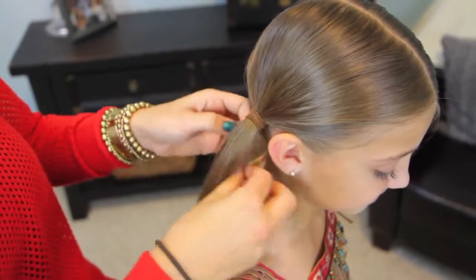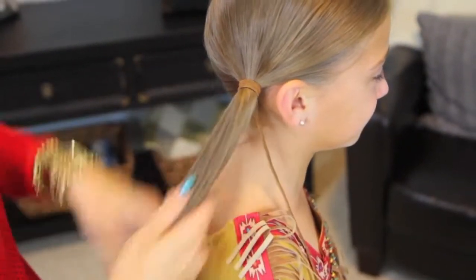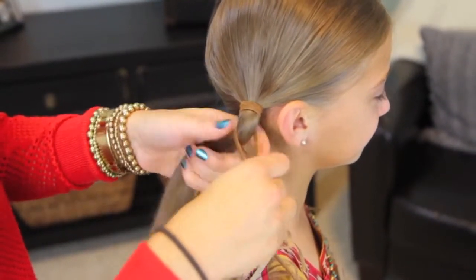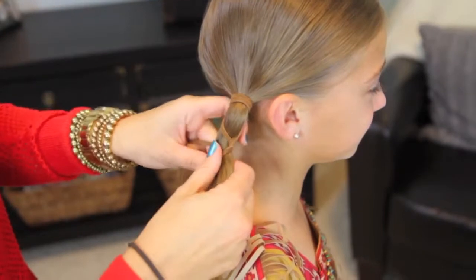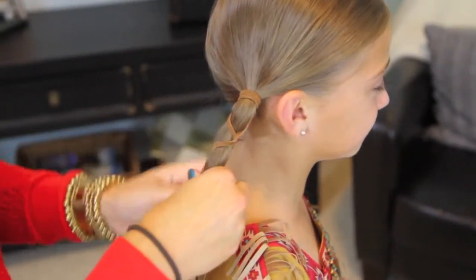Then what you want to do is take those strands and separate them on each side with the hair being in the middle, and then just start a regular braid. So this is a very basic three-strand braid — this is not hard or complicated. Anyone can do this braid; it's really easy. And you're just going to go down and braid it all the way down the length of the hair.